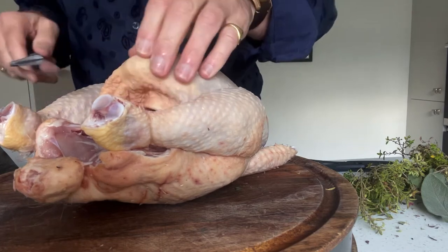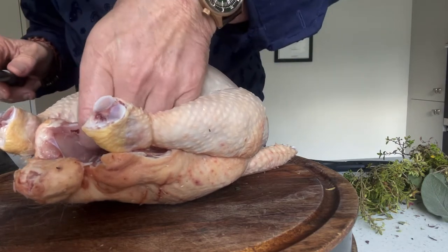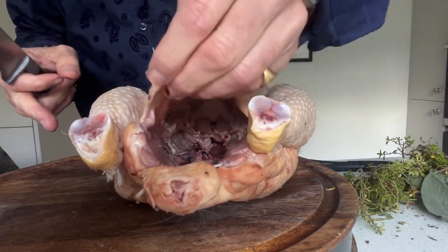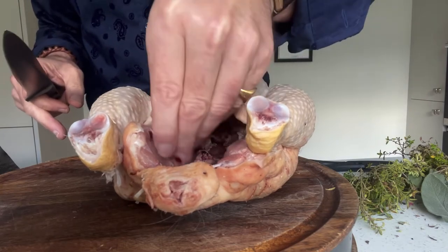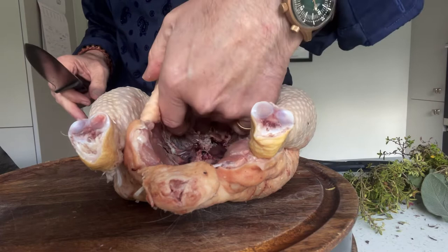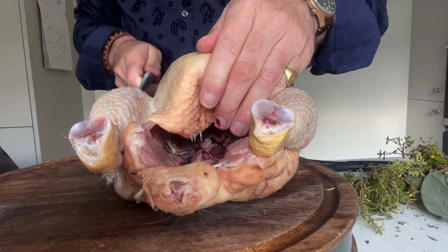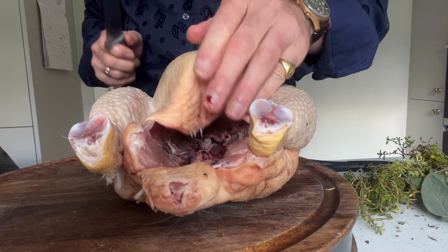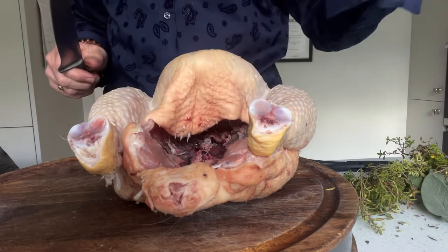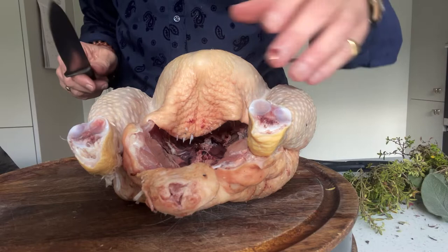Now this is an organic chicken so it tends to be slightly less fatty, but you often find inside here a chunk of fat. I just take that away, you don't really need it, it's just excess fat. This one doesn't have any giblets inside it, but sometimes you'll find them in a plastic bag so double check — don't cook with them inside, otherwise you'll melt plastic which is not good. A lot of people throw them away but you can use them as part of the stock for your gravy.